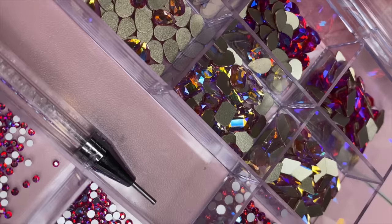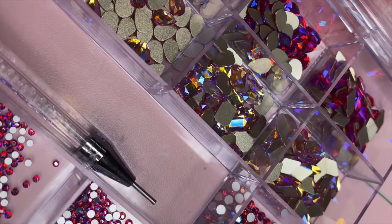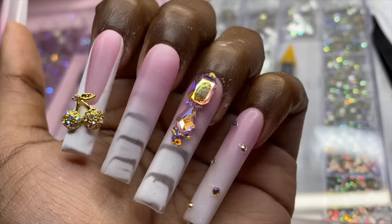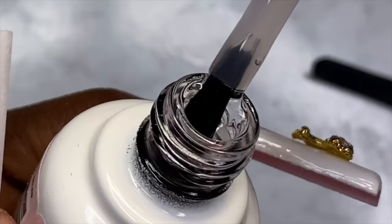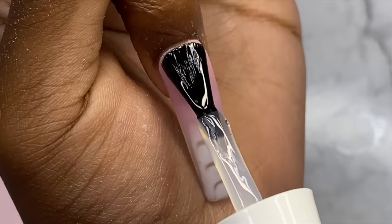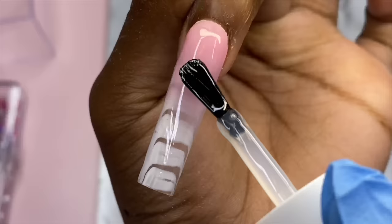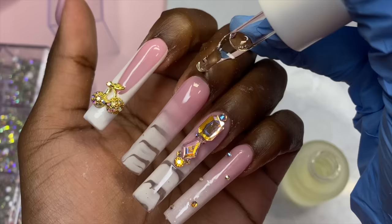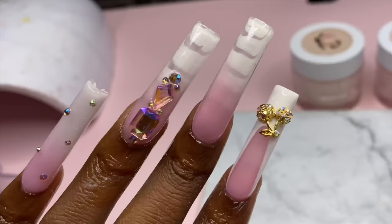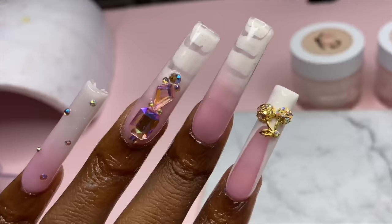I'm probably gonna need two coats for this. In the picture they also had rhinestones on the nail set, so I'm going to be using rhinestones I purchased from Amazon. I didn't have the crystals to put on the pinky or that one rhinestone on the pointer like they had in the picture, so we had to improvise. I just put a cherry on the pointer finger and a few rhinestones on the pinky. Then we got our top coat, cuticle oil, and we are all finished and ready to go.